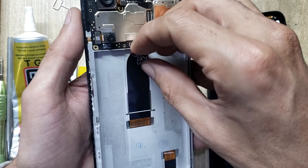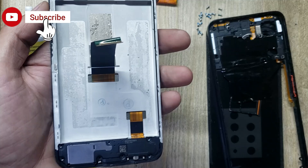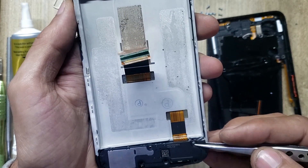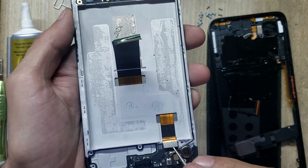Disconnect the LCD flex connector. Remove the ringer or buzzer. Disconnect the flex connector.